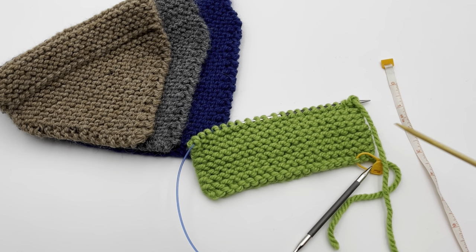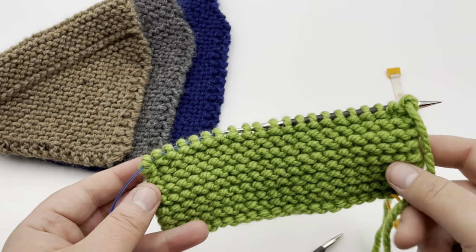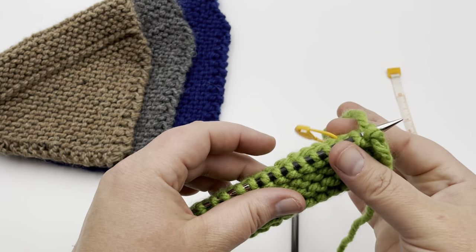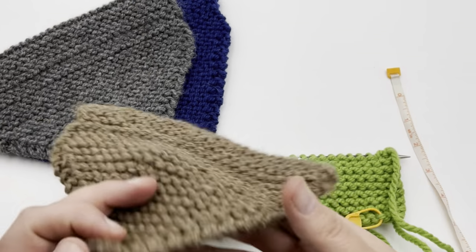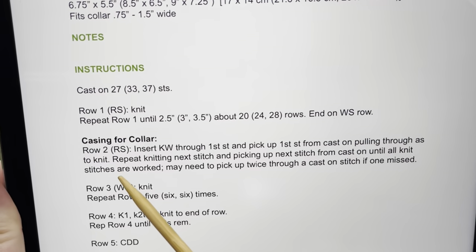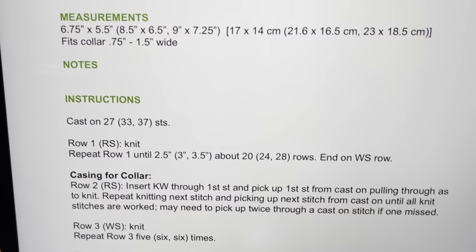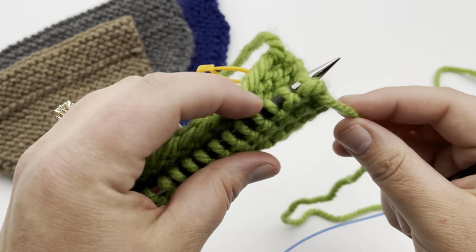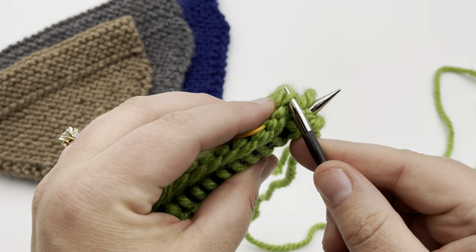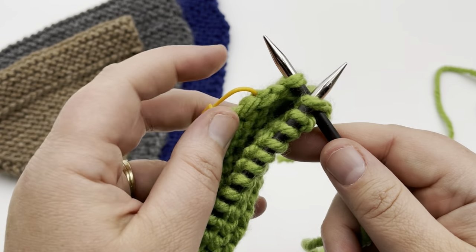You've worked your knitted length — about 2.5 inches for the small, 3 for the medium, 3.5 for the large. Now we're going to fold up our knitting to the back on the right side where your stitch marker is, and start working across. We're basically hemming as we go, creating a little open-ended pocket that slides your collar right through. For the casing row, insert knitwise through the first stitch and pick up the first stitch from the cast on edge, pulling through as to knit.